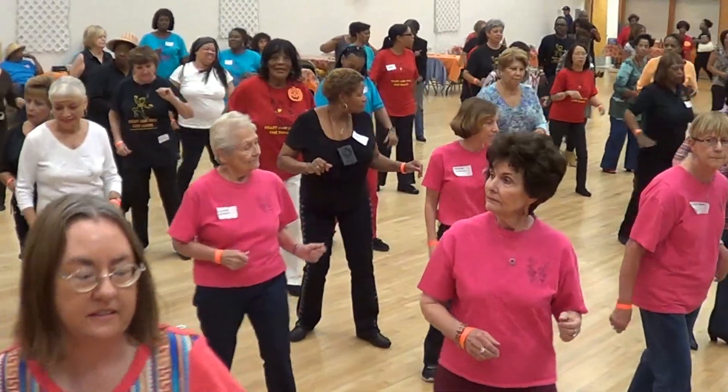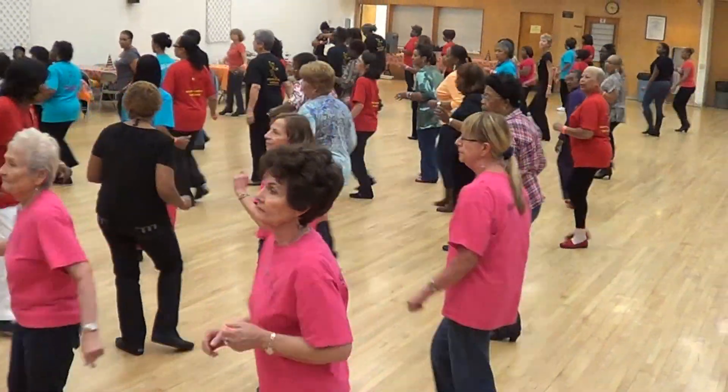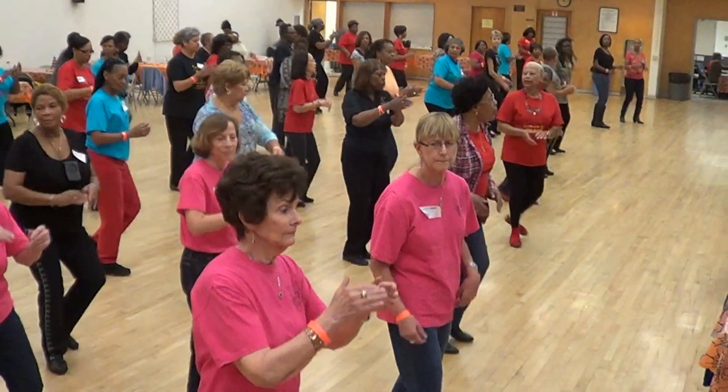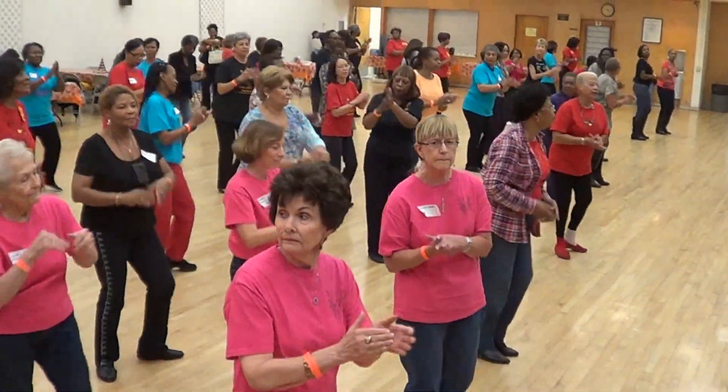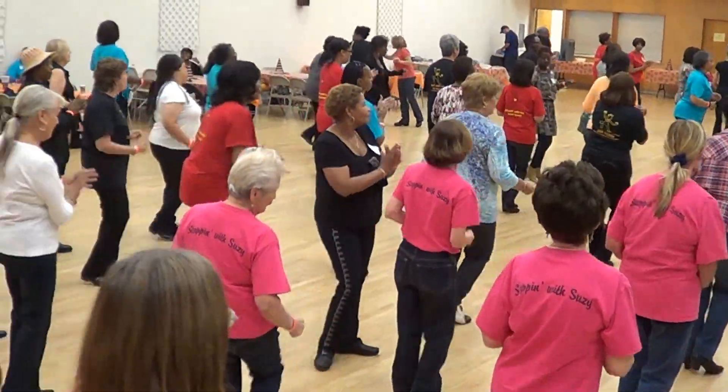Rock your hips twice. Go forward. Turn right. Triple step forward. Left turn. Step and clap. To your rock. Face the back.